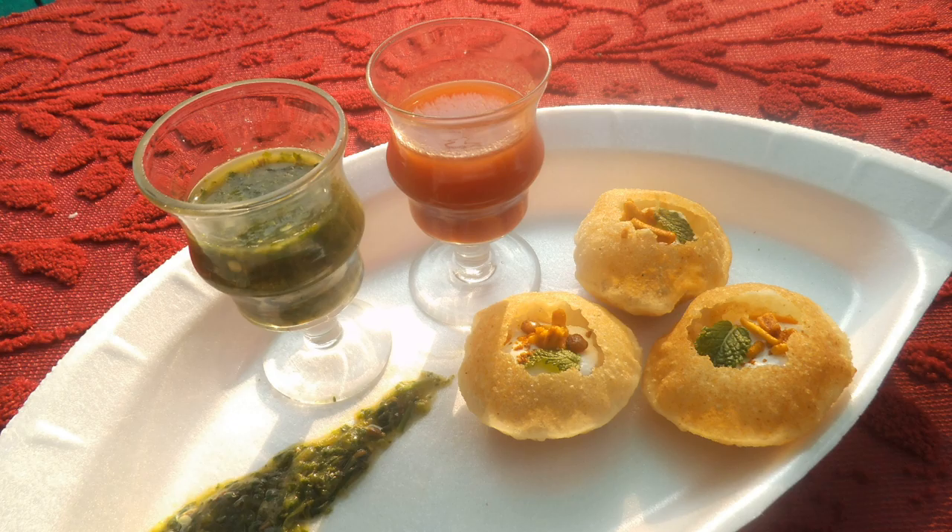Dahi puri typically comes as five or six dahi puris per plate. While pani puri is typically served one piece at a time, a plate of many dahi puri is often served together. Each dahi puri is intended to be eaten whole, like pani puri, so that the spectrum of flavors and textures within may all be tasted together.